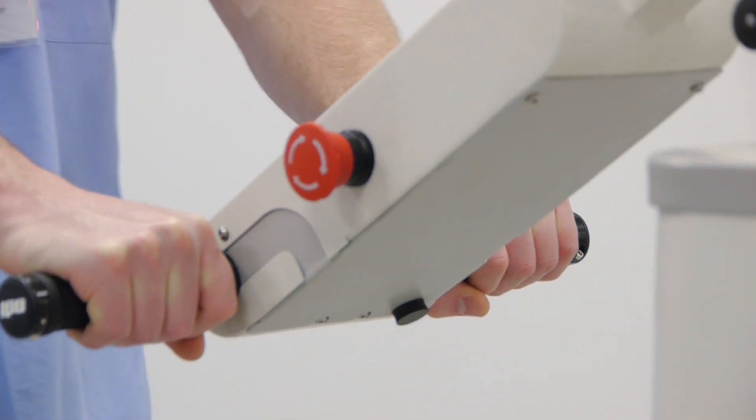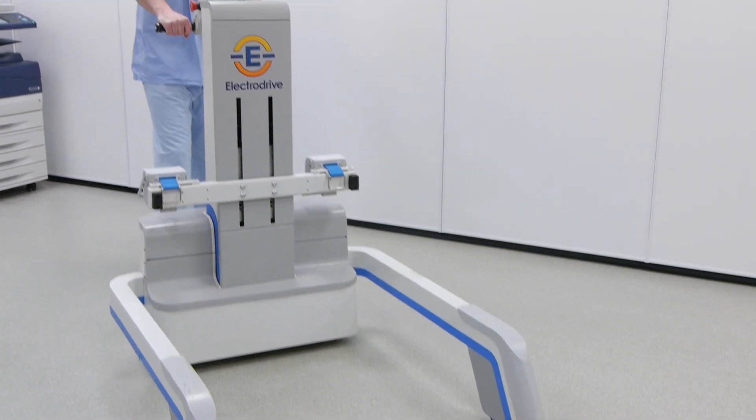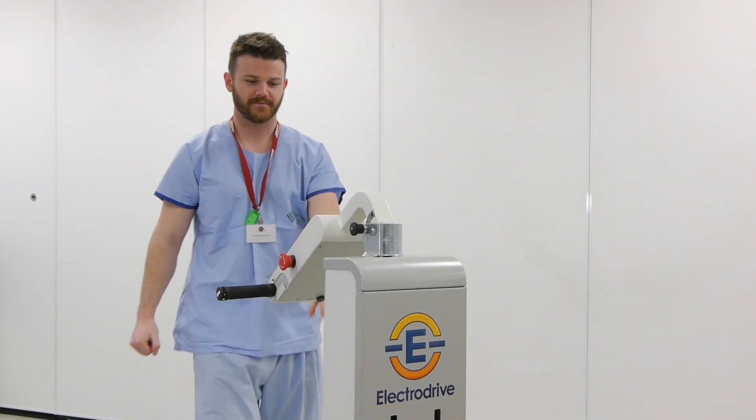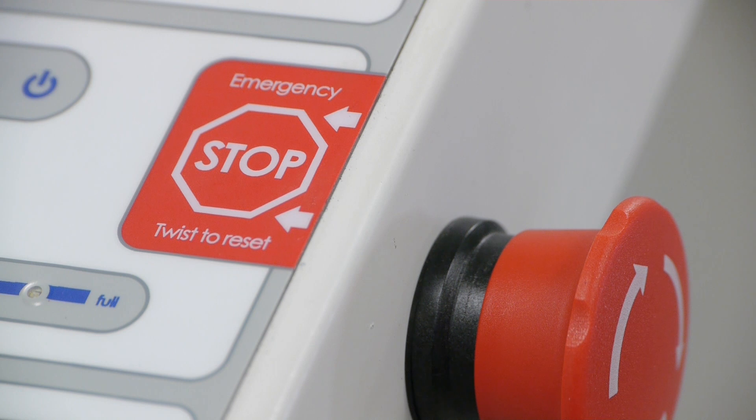While we're on the topic of stopping, let's have a look at that big red button on the control panel. Press it and the machine stops and turns off automatically. To restart, twist the button clockwise, as indicated by the arrows, and the machine comes back to life, ready for service.